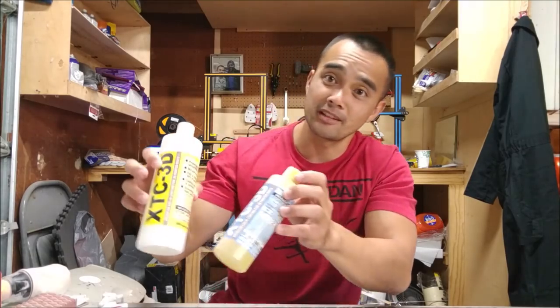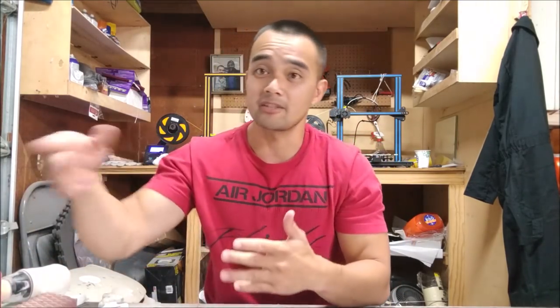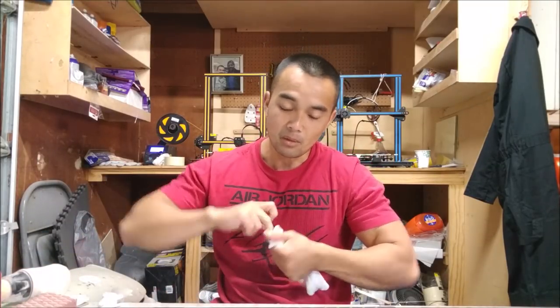There's more to it after you print it. Sure, you can print at 0.1mm layer height and it looks great, then you paint it and it looks fine. But for some of us, we really want that nice gloss, that nice shine. Some of us use XTC-3D, fiberglass resin, Flex Seal for flexible parts. There's a lot more to it after printing — there's the painting, and there's the sanding. You sand and you sand, and you prime, and you sand, and you sand again. After you print it, you're not done. You're far from it.